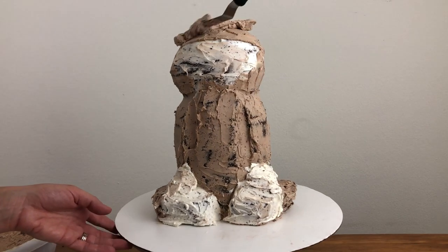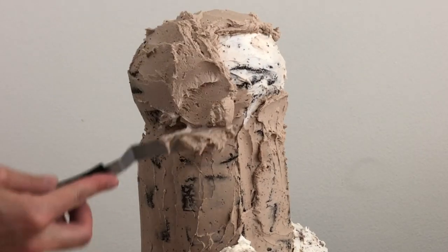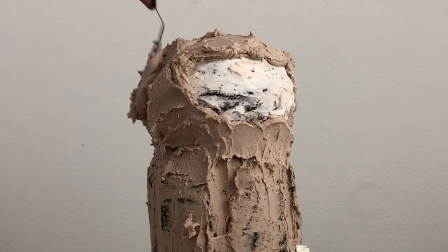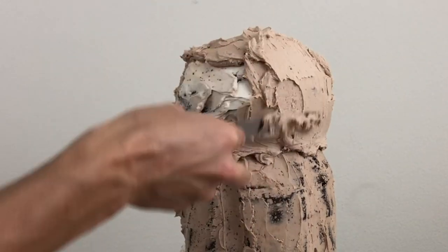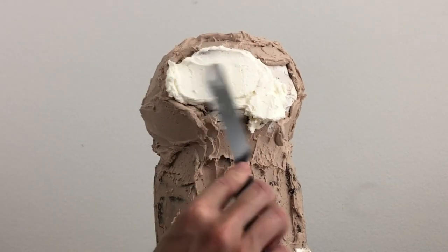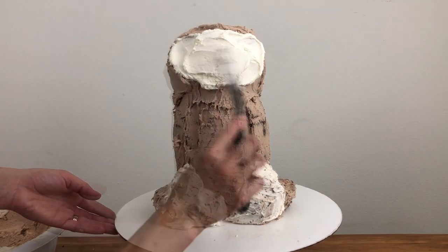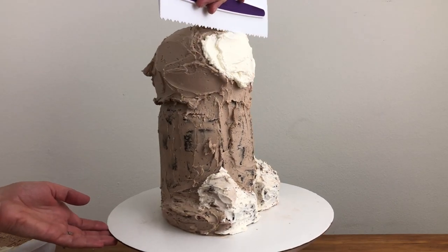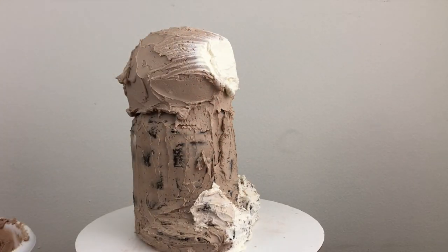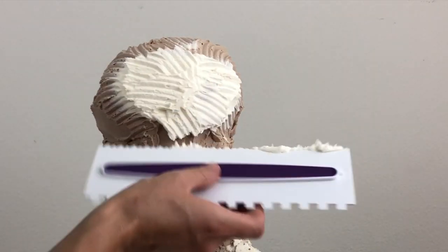When the crumb coat has set, which traps the crumbs into that coat of frosting, spread another layer of buttercream on top. You could have just used white buttercream for the crumb coat, but by using brown and white you've already figured out where the sloth's face and hands and feet are going to be. Do this a section at a time so that the buttercream doesn't set before you imprint fur into it. I'm starting with the head, using brown buttercream everywhere except the front of the face, and then I'm using this zigzag textured cake comb to imprint fur into the buttercream, scraping from the white part of the face out towards the brown to blend the colours together more gradually, and then using texture all over the white part of the face and the rest of the brown head.